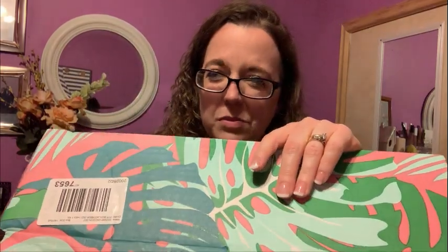Inside there's just the invoice telling me this is the Grown Alchemist Hydrate Head to Toe Bundle. I believe this was $19.